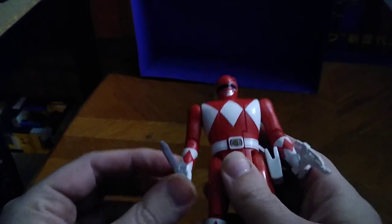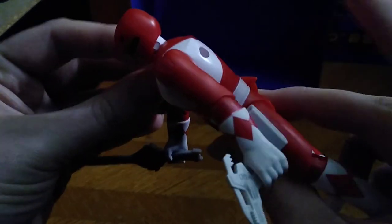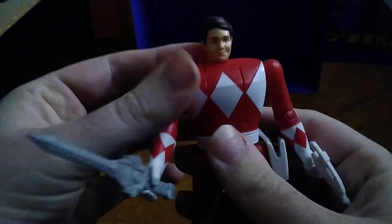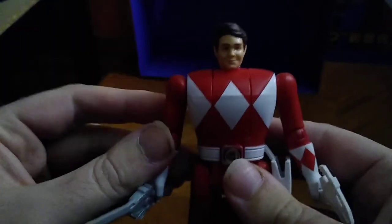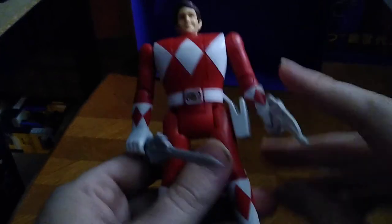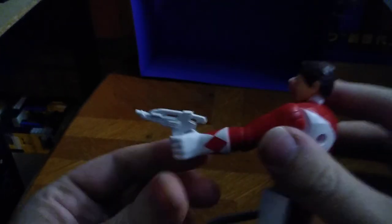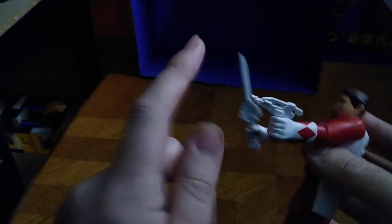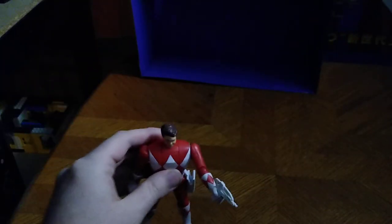Now we're going to get into the gimmick itself. You just push this button in the back and fold the ranger head in — sorry if it's a bit stubborn, gotta use a little bit of brute force. And there you've got Jason's old mug — Jason himself, young Jason — ain't that cool! The blaster is really well molded for an old-school ranger blaster. The power sword is really well molded too. My only nitpick is I wish they were painted like the Lightning Series collection.